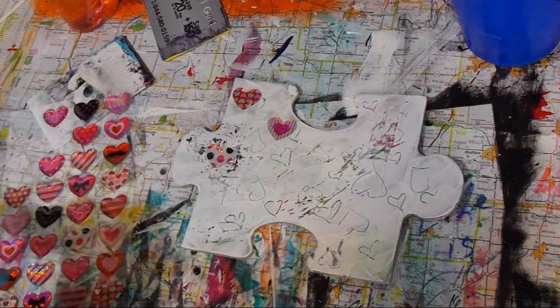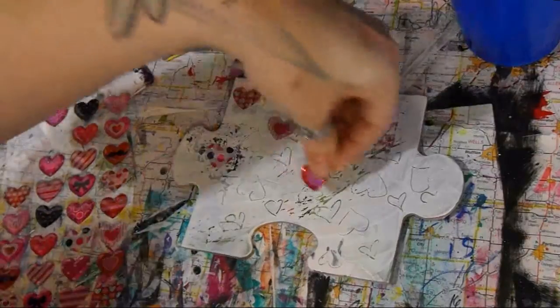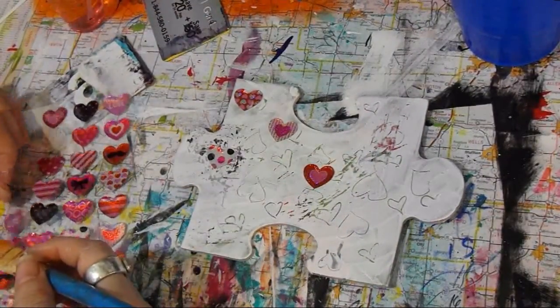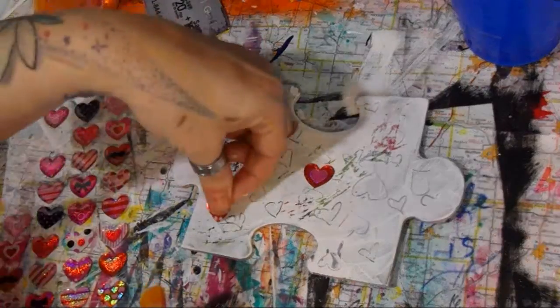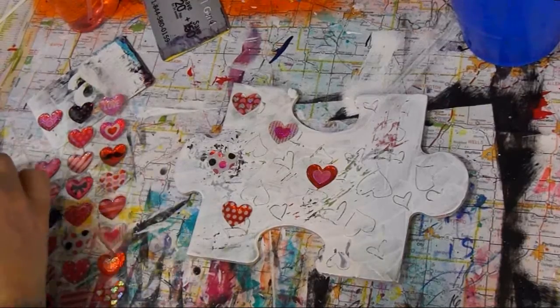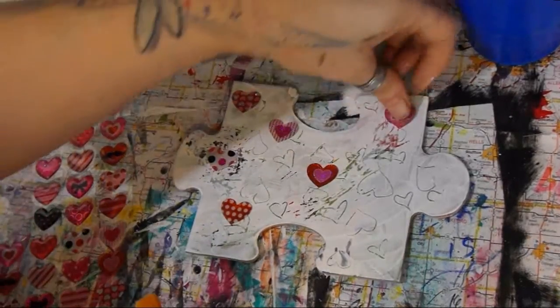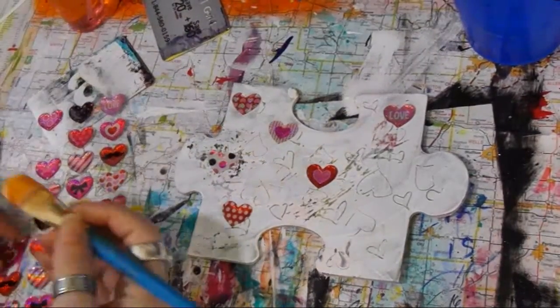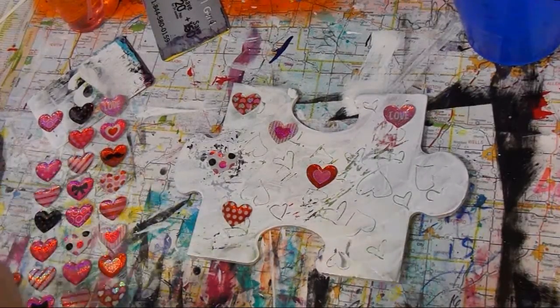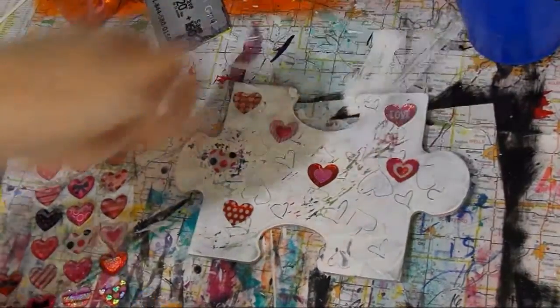I hope you all had a wonderful Valentine's Day and got to hang out with people you love — whether that be family members or yourself, because you need to love yourself, guys. All right, I'll be back after getting these put on.